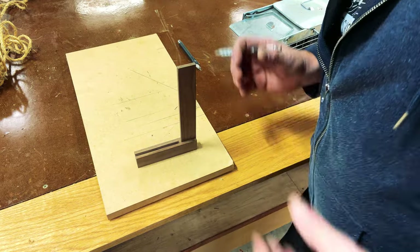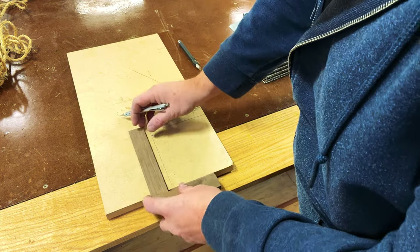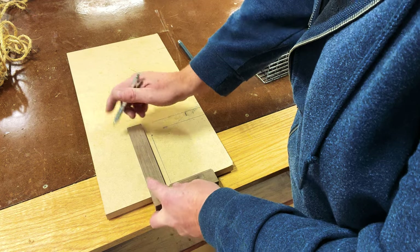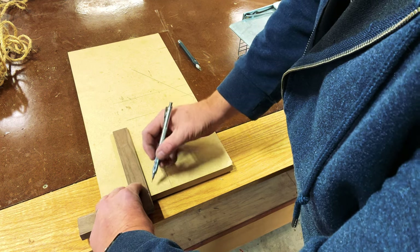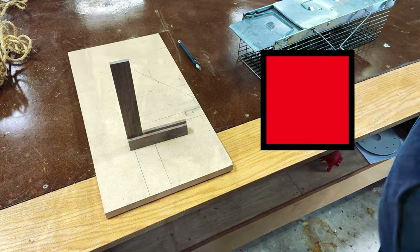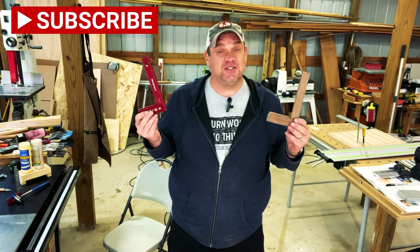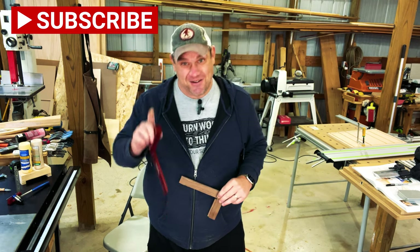Now that I've let the glue dry for about half an hour, there's only one last thing to do — test this square to see if it's square. First I'll test the interior of the square, then flip it over. I have one clean, crisp line. Now testing the exterior of the square — and once again, a clean crisp line. So I would say this square is square! This Woodpecker-style square will get you exactly what you need when testing corners or making sure you have perfectly perpendicular lines. Thanks for joining me today.